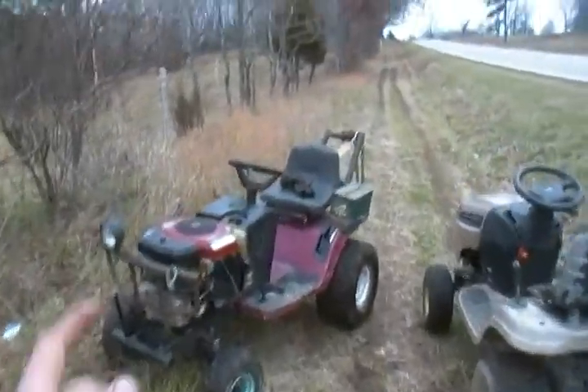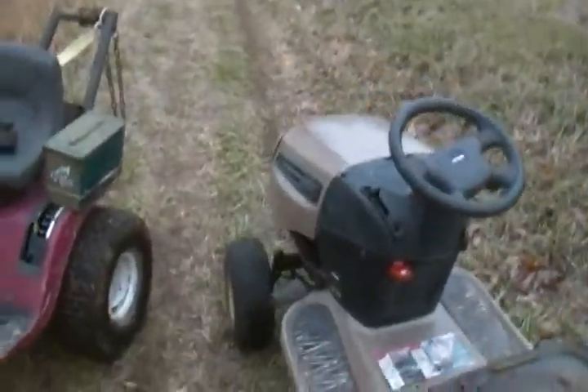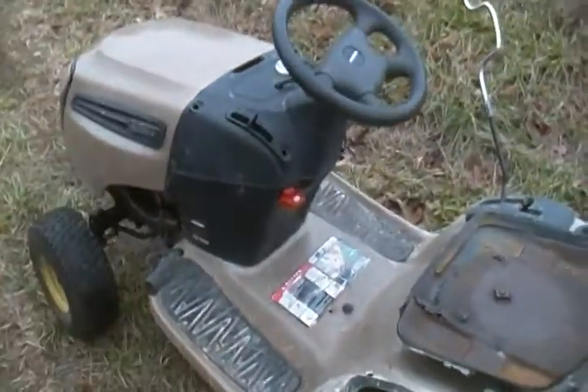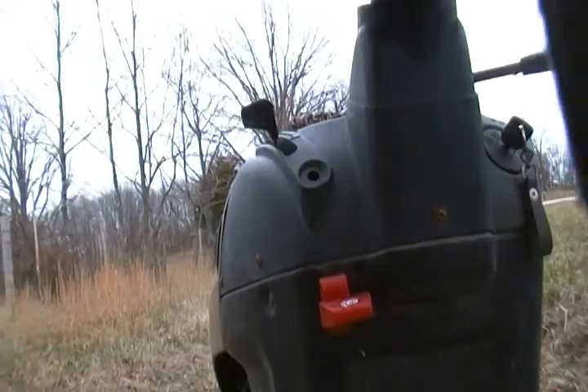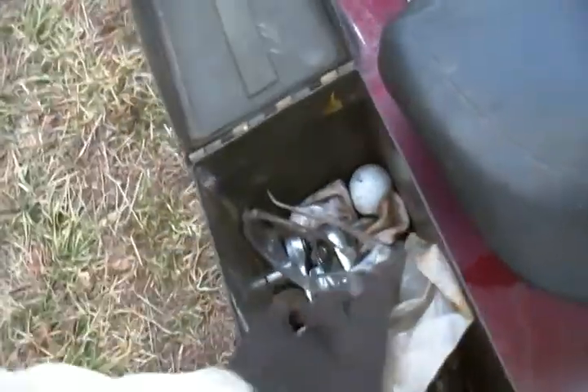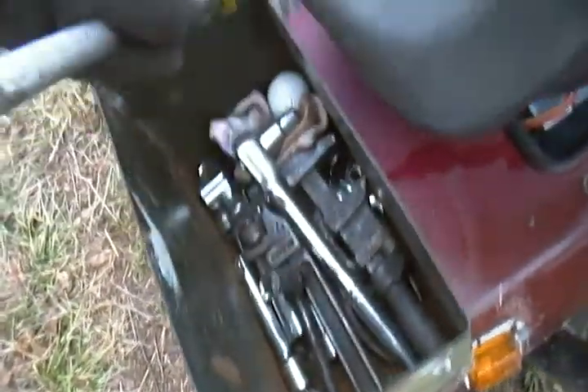I'll turn you off for a second and bring this around and hook up to the front of this. I'll have to take the hood off though. I got the chain. I have to take the hood off of these when I tow them — the hood will get messed up, and that hood's still bent. Let me bring this around and hook up to it. I got her around here — get up the ratchet for the winch.